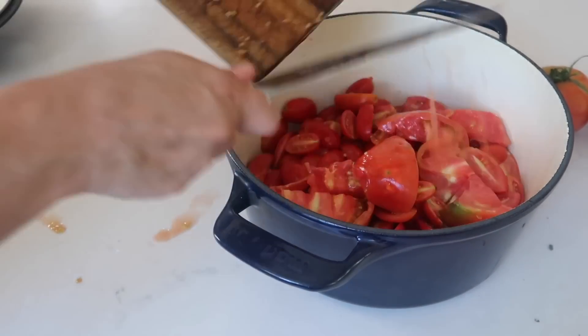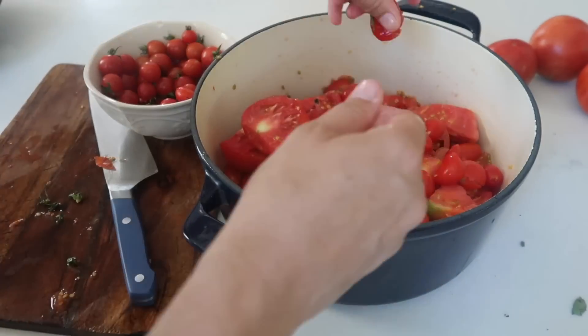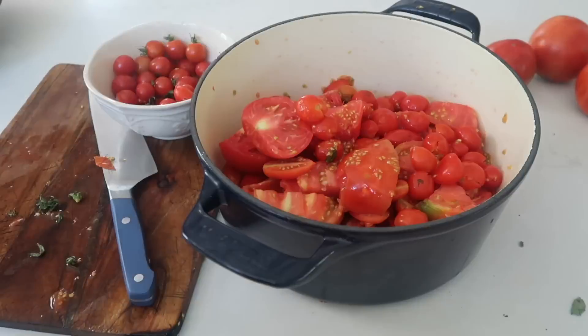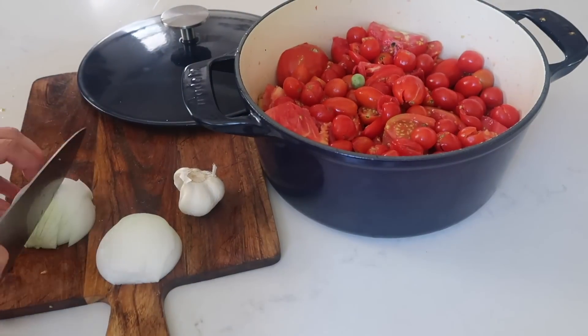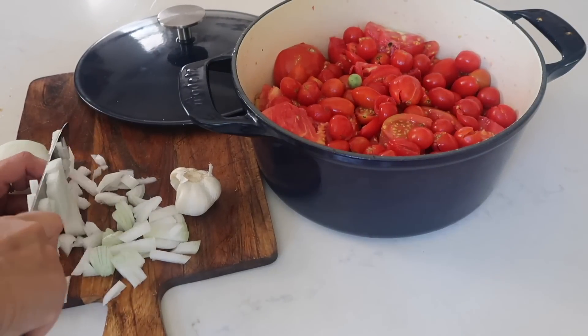One of my favorite things to make all summer long is a simple pasta sauce with homegrown tomatoes, onion, some fresh basil from the garden, salt, pepper, and some fresh garlic. Such simple ingredients, but it really makes a beautiful, delicious summer staple for us here.